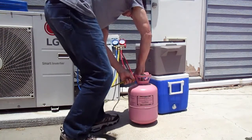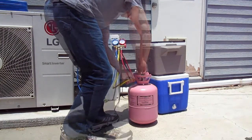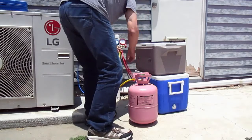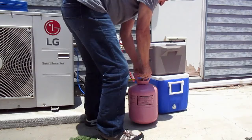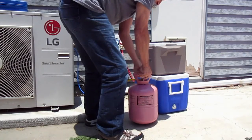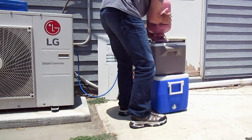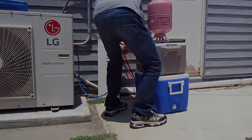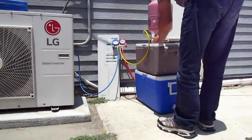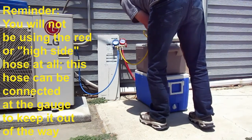Once I connect the tank to the service hose, I'll crack the gauge end of the yellow service hose just a little bit, then I'll open the refrigerant tank up and open that valve at the tank. You can hear refrigerant coming out, and then I'm going to flip the tank upside down. We have just a little bit of refrigerant coming out of the yellow service hose at the gauge end, then we'll close off that gauge end and purge the air out of the yellow service hose.